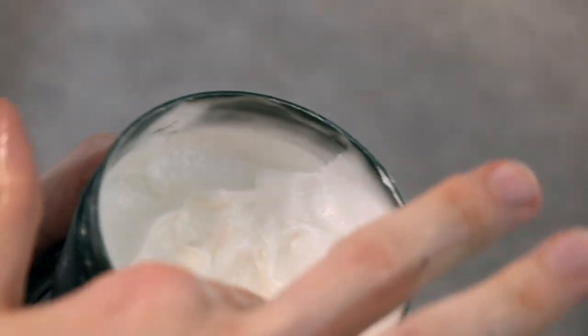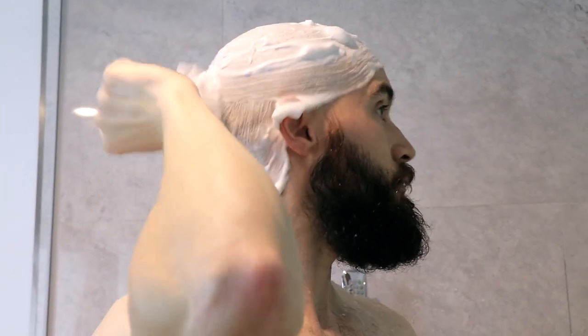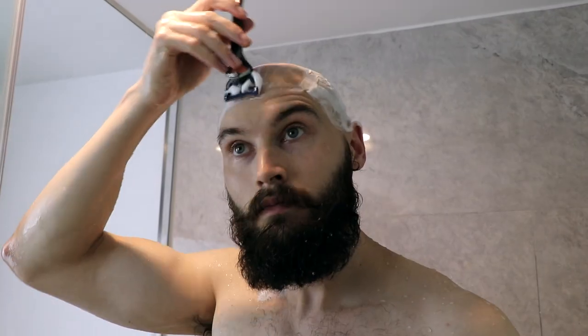You want to use a good shaving cream. I've got this one from the Body Shop, and you're going to want to use this shaving brush. The shaving brush is awesome because, as I've said in previous videos, you can keep all that shaving cream on there so that once your head is out of shaving cream but you need to keep shaving, you just grab that brush, reapply the shaving cream, and you're not wasting anything.